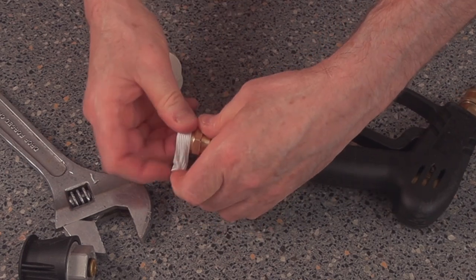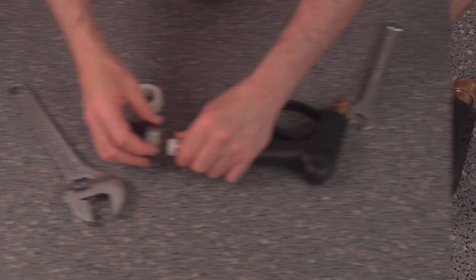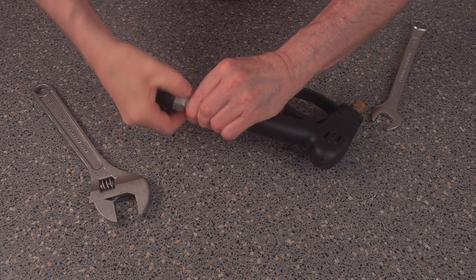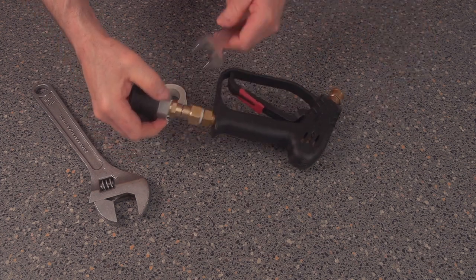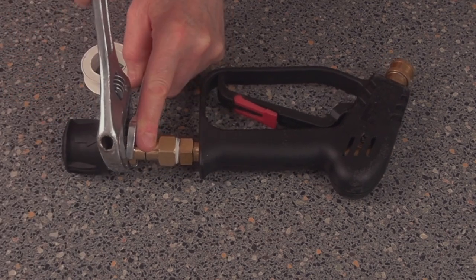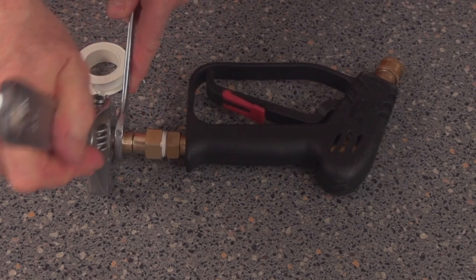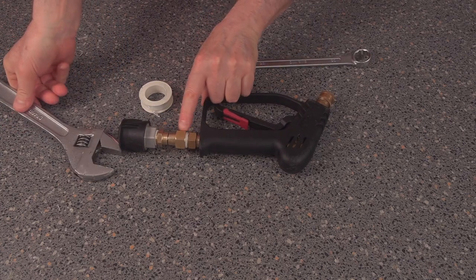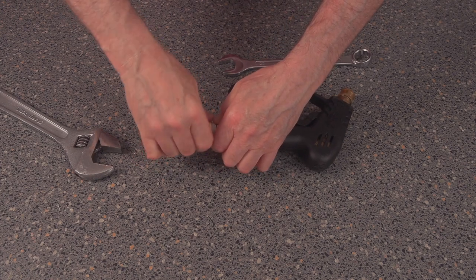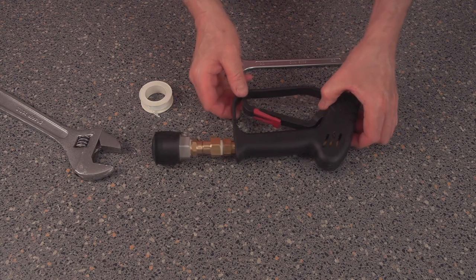Pull it off and just make sure it's into the grooves. Then this just screws in — just tighten them up. Do exactly the same with this one. So that's done. Now I'm going to go outside and give it a good go and see if it actually works.